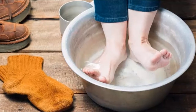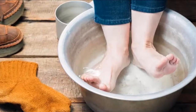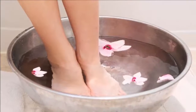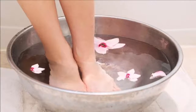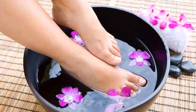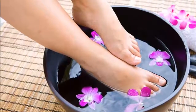A girl has found the most effective home remedy in the world to end these troublesome problems, and it only needs three ingredients. Her revolutionary method is shaking social networks. She has come up with two ways to create an exclusive foot spa from the comfort of your home. We will teach you both formulas.